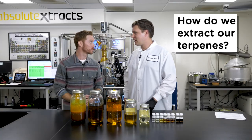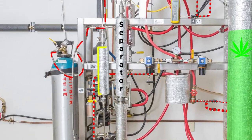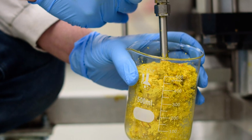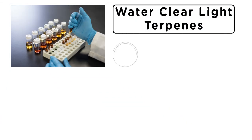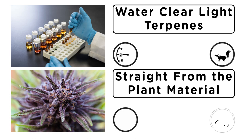So how do we extract our terpenes? After loading the material into the CO2 extractor, we do a supercritical extraction of the terpenes prior to doing our subcritical oil full-spectrum extract. From there we take the oil and we have our proprietary method of removing our water-clear light terpenes that are very gassy and pungent, whereas the ones that come straight from the plant material are very earthy, aromatic, and true to the strain itself.